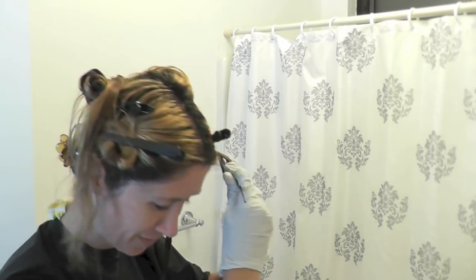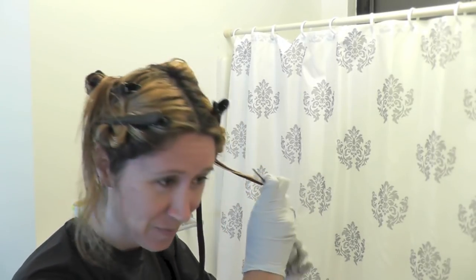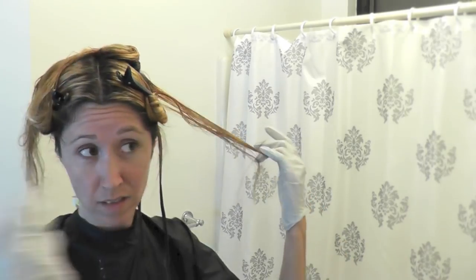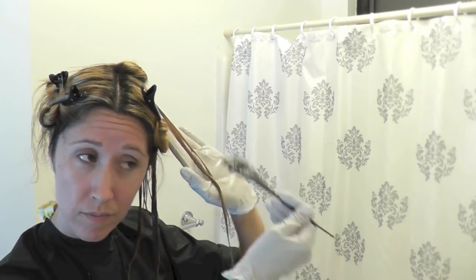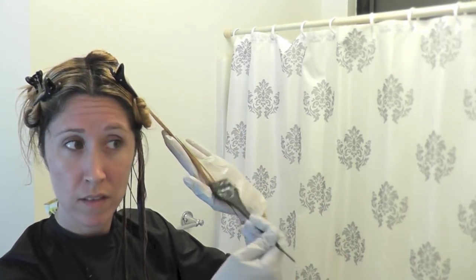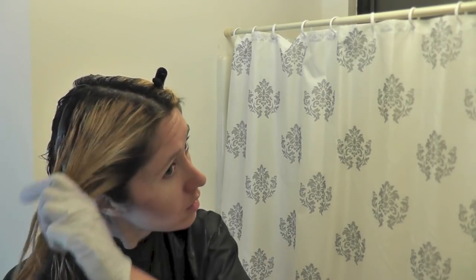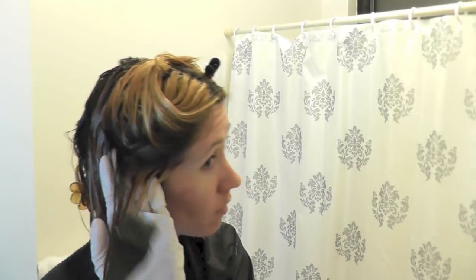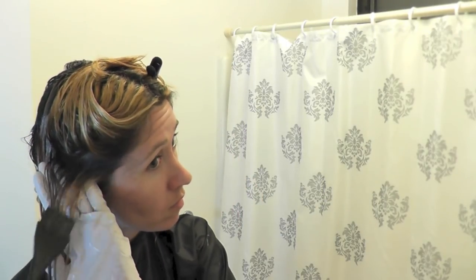I just spilled some down there, so let's go ahead and stop and take a break and clean that up. We're back at it. I have my hair split into sections and I just take one thin section at a time and apply the dye all the way from root to tip. I work on one side and then switch to the other. I start in the back first and then move to the front sections.